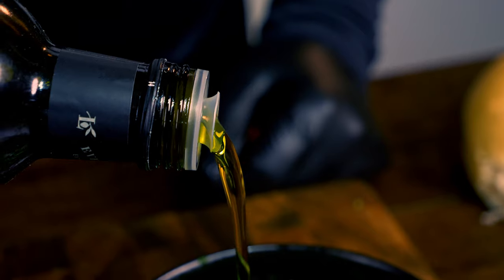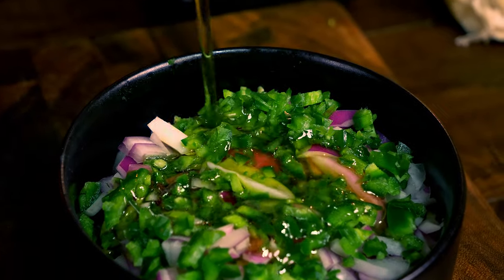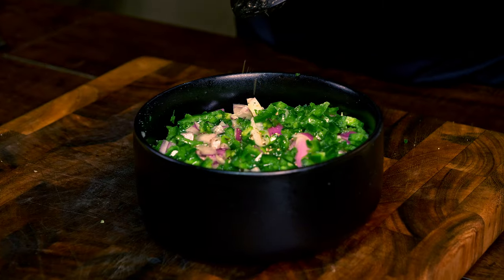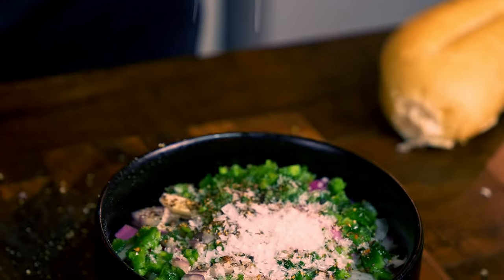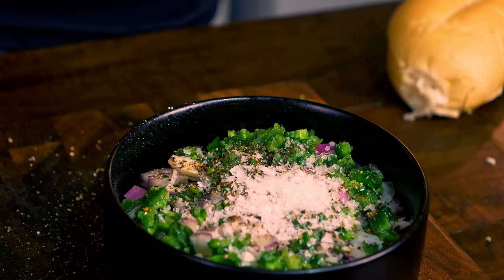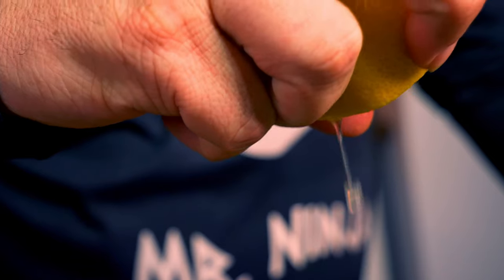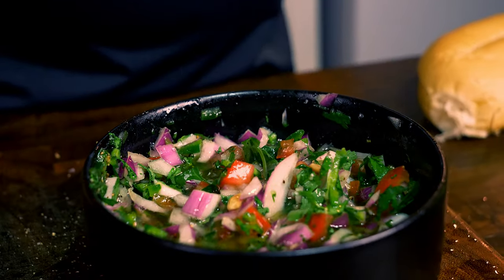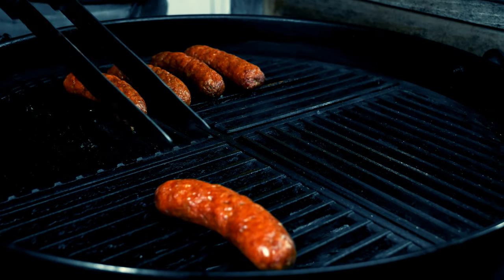The whole recipe is going to be down there in the description. I will remove the seeds of the tomatoes and cut them into very small pieces. I will cut the onions into chunks and add the jalapeño cut into small pieces too. Mince the two garlic cloves a bit and cut the cilantro. Add it all to the bowl, add your salt and pepper, and to finish it all we will add the olive oil and lime juice. After that all you have to do is mix it well.